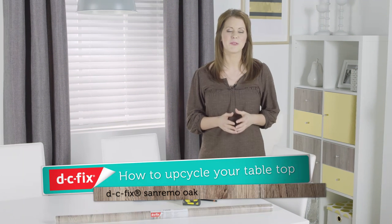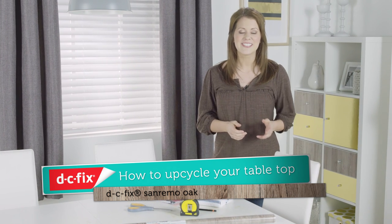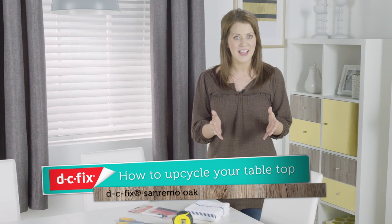Most of our dining tables deal with far more than just mealtime — from craft desks for our kids to temporary accommodation for our bags. Your dining table can easily get battered by family life. However, a damaged tabletop need not mean new furniture. In this video, I'm going to show you how to use DC Fix San Remo oak vinyl